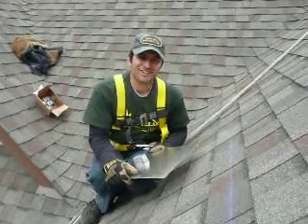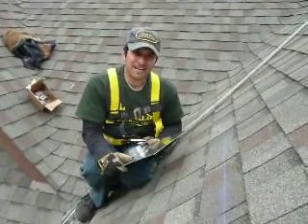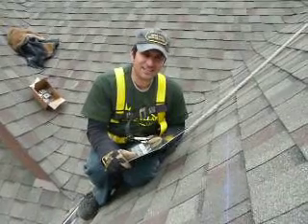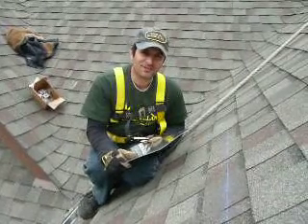Hey folks, I'm Dan Lozama with Sundollar Energy. I'm coming to you live from a very tall, very steep roof right here. I thought I'd give you a quick demo on the flashing that we use.